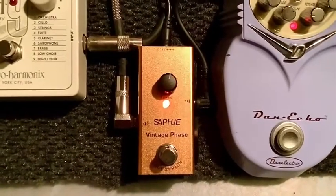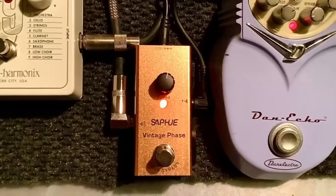This here is a phase shifter and it goes to the orange amplifier.